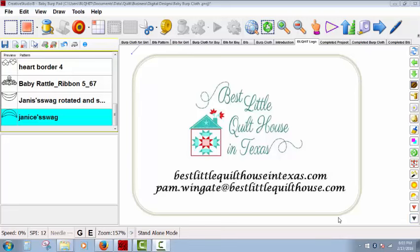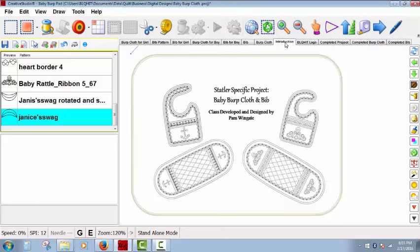Hello, my name is Pam Wingate. I have a business called Best Little Quilthouse in Texas, and I've been teaching the Statler Basic class at Linda's Electric Quilters in McKinney, Texas for the past couple of years. The project I want to show you is a cute baby burp cloth and bib that I created using a ply pattern to create the outside edge for the bib. Let's get started.